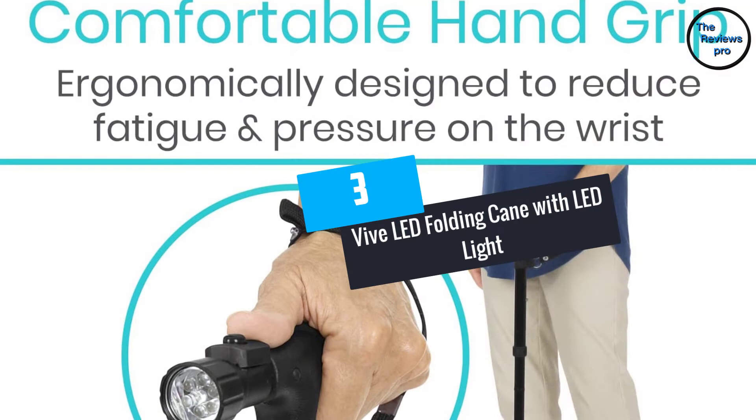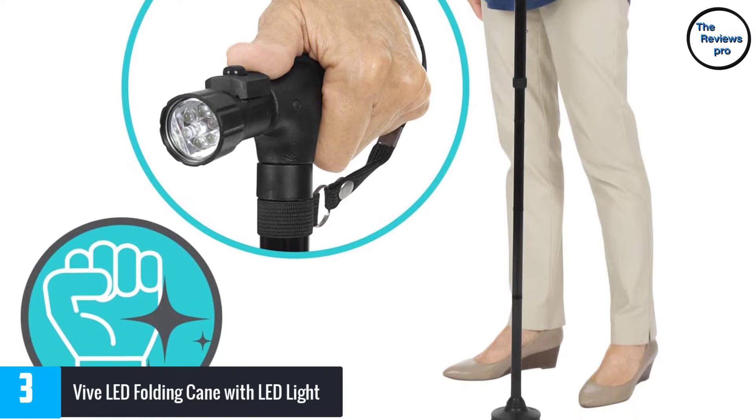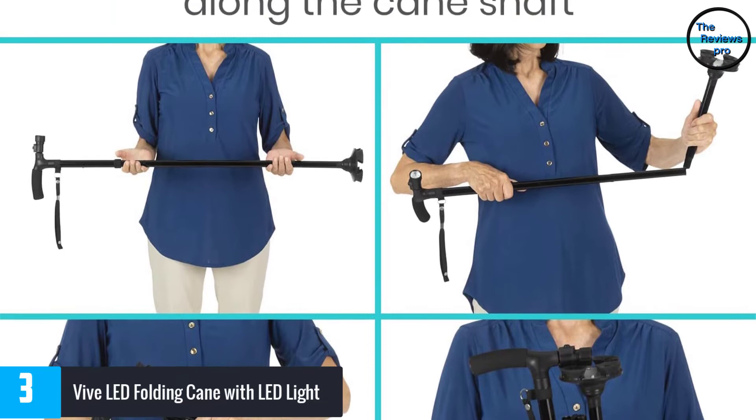At number 3, the 5 LED Folding Cane with LED Light. It is made of anodized aluminum that is designed to resist corrosion, and the lightweight design makes it simple to carry. The heavy-duty construction allows it to support up to 250 pounds, and it is adjustable in 1-inch increments from 33 to 38 inches. It has a base that pivots to give maximum traction on different surfaces.